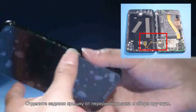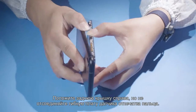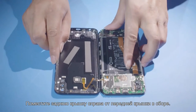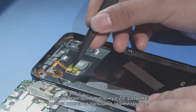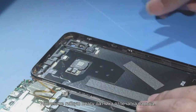Use both hands to separate the front and rear covers from left to right to avoid damaging the fingerprint sensor FPC. Open the rear cover and place it on the right side of the front cover. Remove the Mylar from the fingerprint sensor ZIF connector on the rear cover, and then remove the fingerprint sensor FPC.